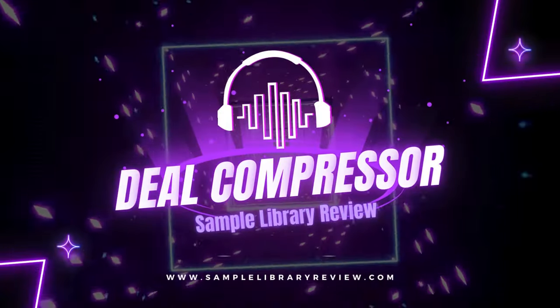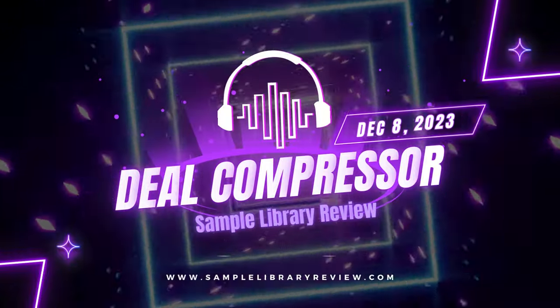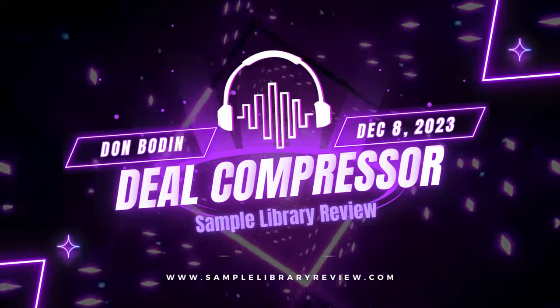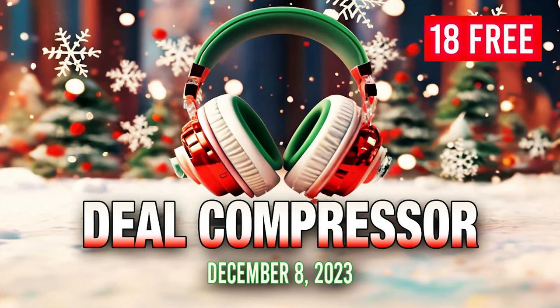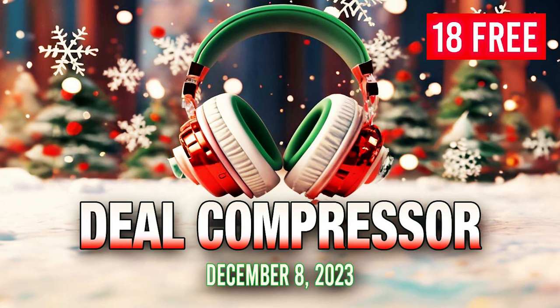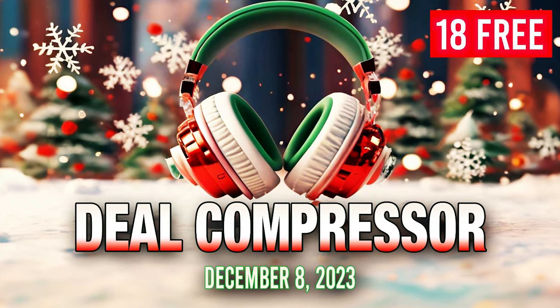That's going to wrap it up here for this week's Deal Compressor Show. Big thanks to you guys for coming back around each and every week, helping keep views up and keep the channel going. Big thanks to Andrea, Production Assistant, who helps me keep the Deal Compressor organized each and every week. That's it for me — Deal Compressor, out.